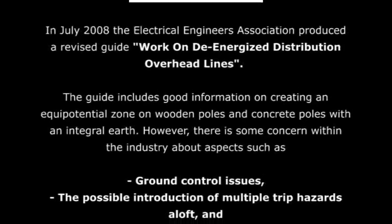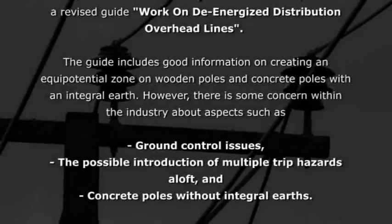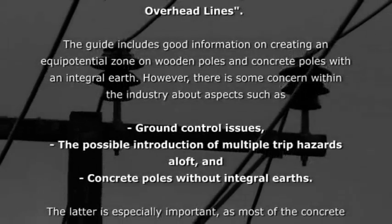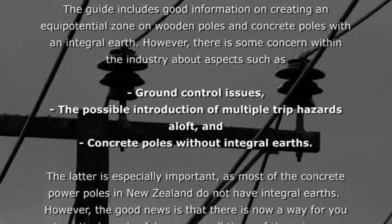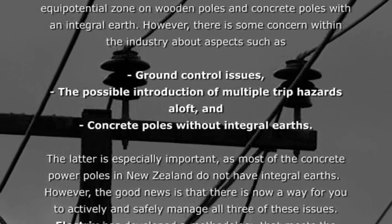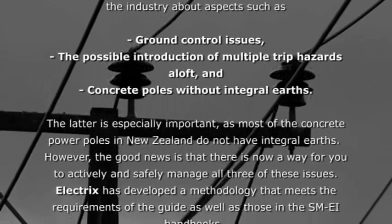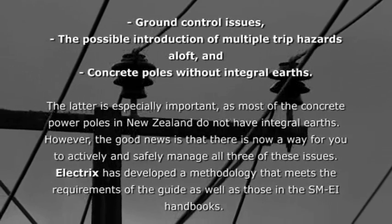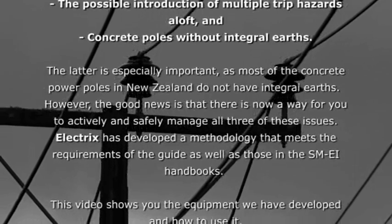However, there is some concern within the industry about aspects such as ground control issues, the possible introduction of multiple trip hazards aloft, and concrete poles without integral earths. The latter is especially important, as most of the concrete power poles in New Zealand do not have integral earths.